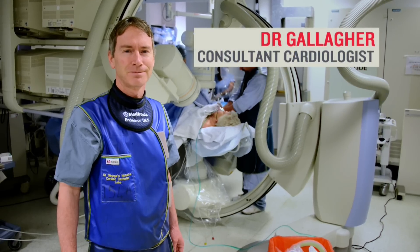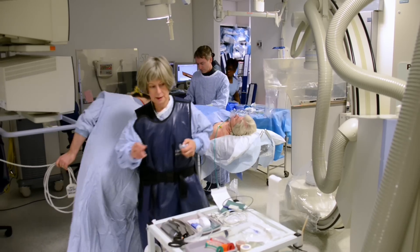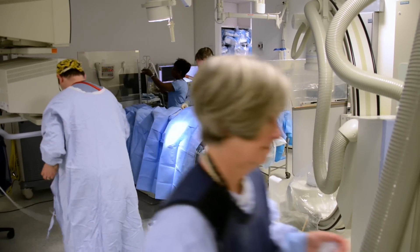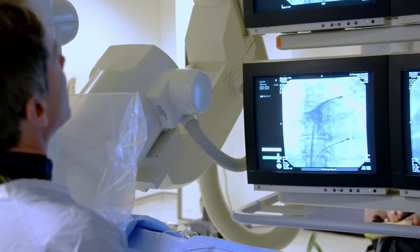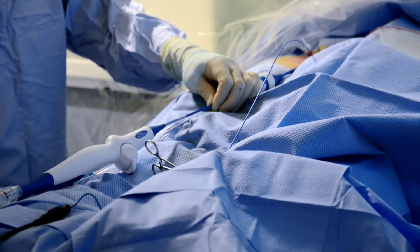My name is Mark Gallaher. I'm a consultant electrophysiologist and clinical director of cardiology at St George's Hospital London. Ablation simply means destruction of tissue, which sounds bad, but what we're doing is destroying tiny amounts of tissue to break abnormal circuits in the heart or remove areas of the heart muscle that are triggering arrhythmias.